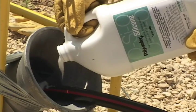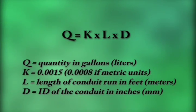Lubricant quantity is important. This formula shows how much lubricant to use during a cable pull. If a pull has multiple bends, high conduit fill, water in the duct, or is in an old conduit system, the calculated amount of lubricant may need to increase by as much as 25 percent. A general rule of thumb is to use one gallon of cable pulling lubricant for every 100 feet of cable being pulled.